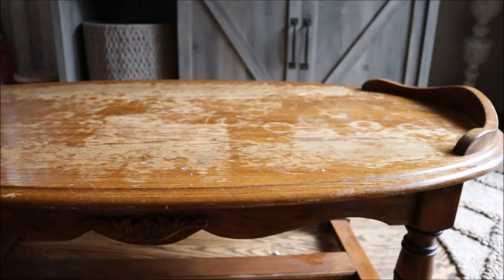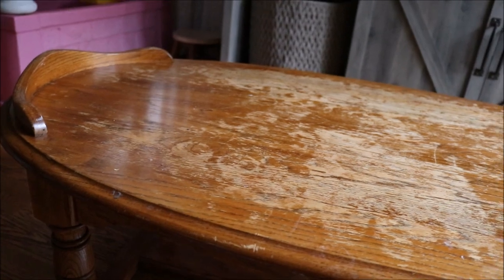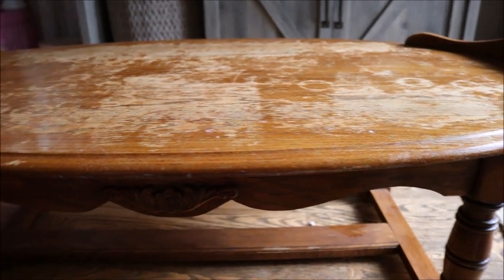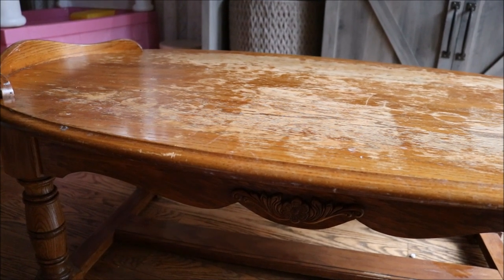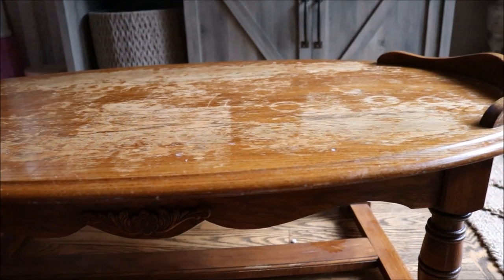What is up you guys? Welcome back to my channel. Today I am going to be transforming this coffee table. This is another piece of furniture that I came across about two weeks ago. Someone had put it to the side of their curb for garbage and I decided that it deserved a second life.